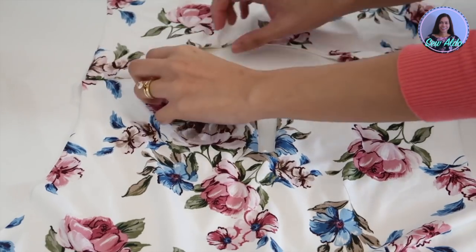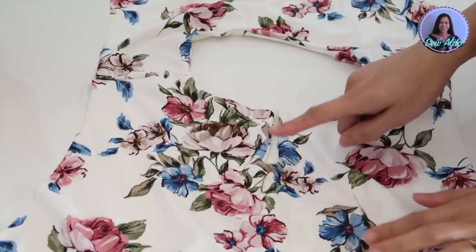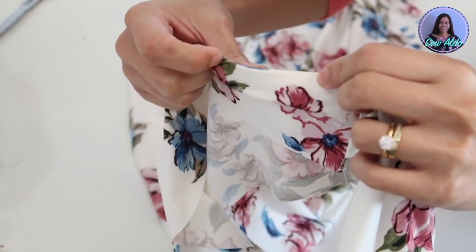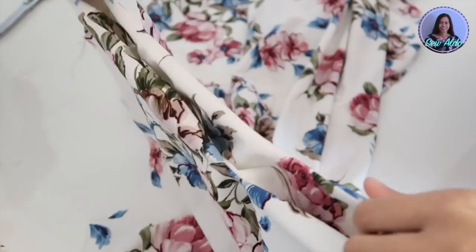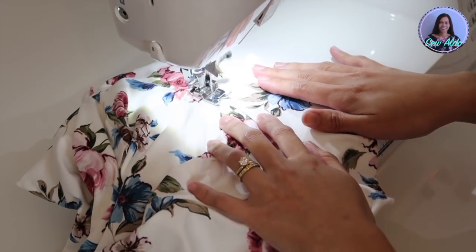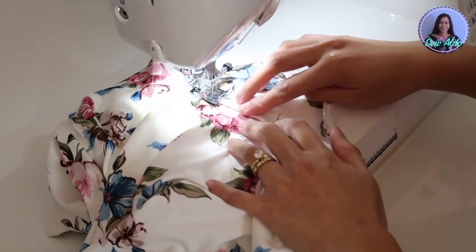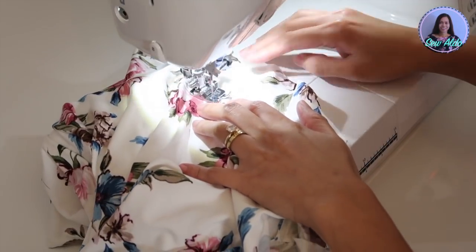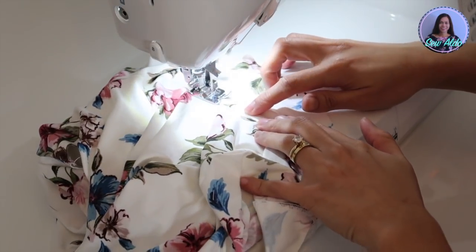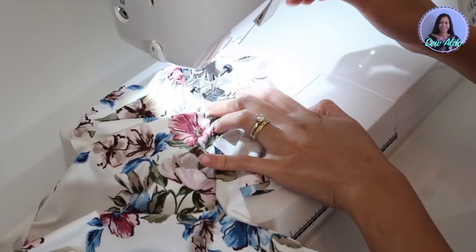The back neck should look something like this — I think it looks so pretty. The only thing I forgot is to add or insert a loop, but I can easily sew a snap button or sew it right outside the fabric. I am going to understitch the facing so it will stay under. I am going to stitch as close to the seam as possible, and keep in mind that the raw edges should be pointing towards the facing. I only understitch the front neck of the dress because the back is really difficult because of the keyhole feature.